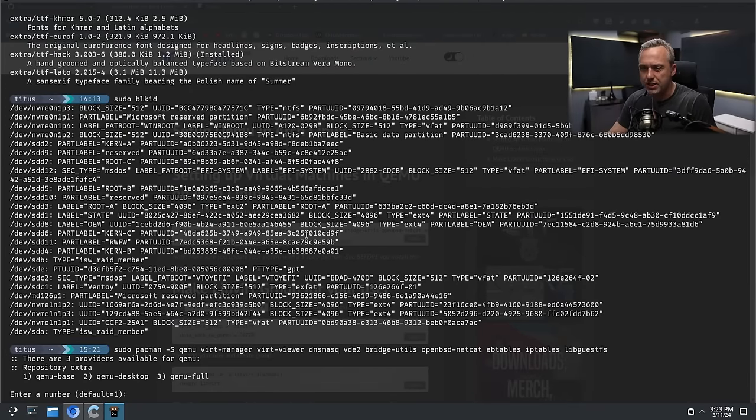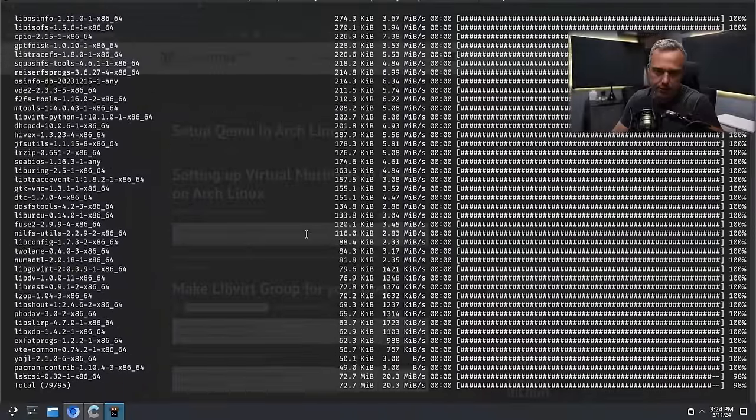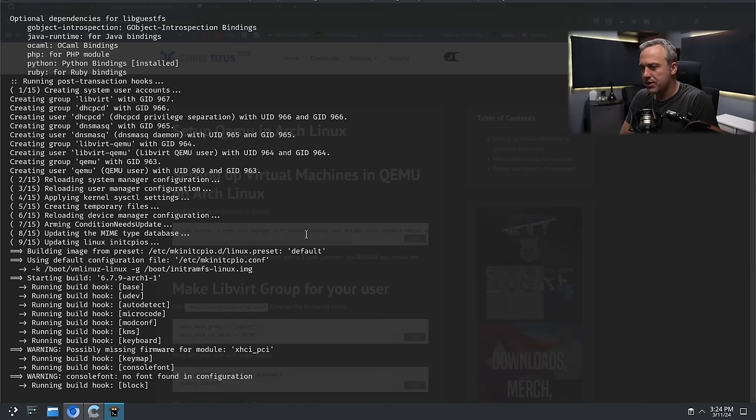We'll just do the base QEMU install. There's a note about conflicts with iptables and nftables. If you're unfamiliar with iptables, it's a firewall-type thing for how your network works. You're going to want iptables-nft where iptables is deprecated — so nftables is what you want. ebtables depends on iptables-nft. IP tables is a thing of the past.